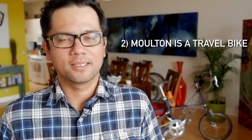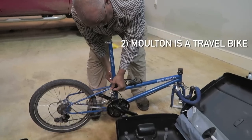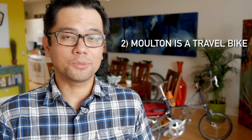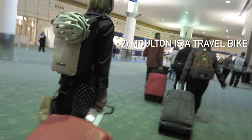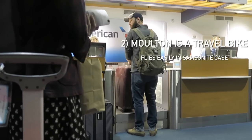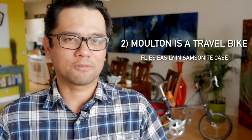Point number two: the Molten is a travel bike. Its closer cousin would be an S&S coupled bike or something like the Bike Friday, although the Bike Friday does fold. When we flew with the Moltens from Portland to Mississippi and back, I had no problems — just checked it as a regular bag with no oversized fee, no bike fee, and no weight overage fee, which was awesome. It makes a great travel bike in that respect.